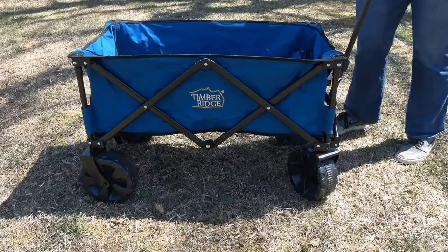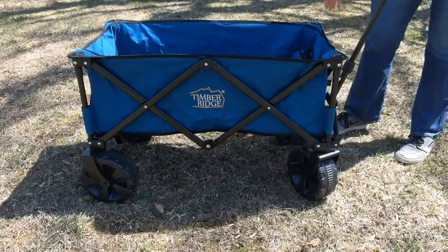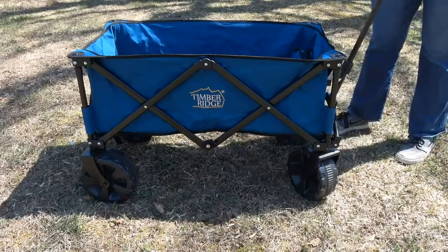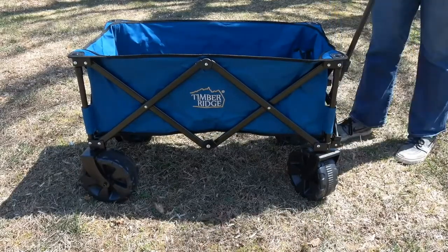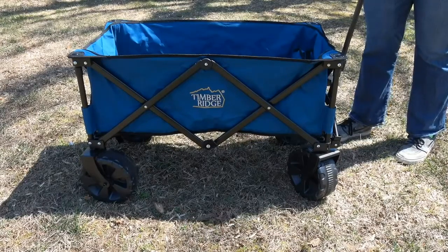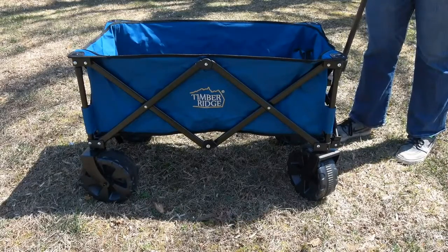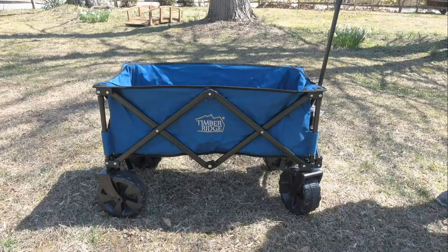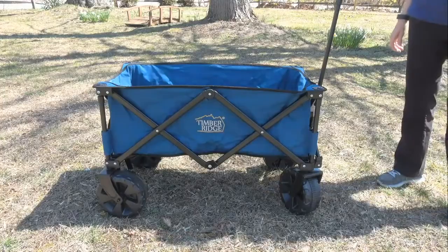So this Timber Ridge wagon is collapsible, but I'll show you that part later. It has a steel frame which makes it very nice and sturdy. It has polyester fabric so it's not going to get dirty easily. It has a nice telescoping handle which you just push the bottom. The tires are actually nice and sturdy — they're oversized, and the front can actually rotate in a circle to help easily maneuver the device.